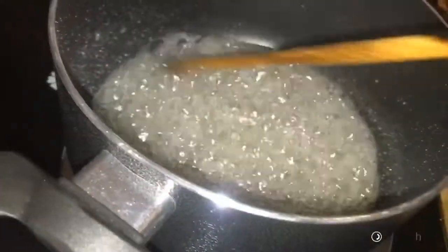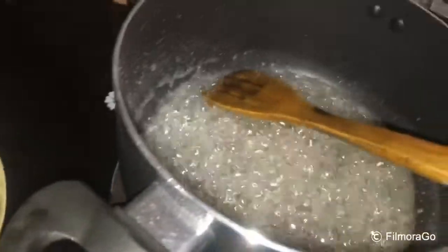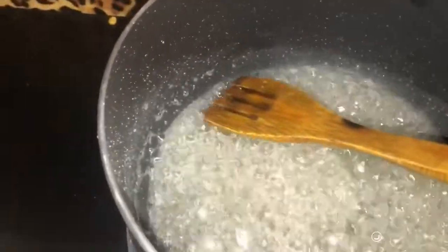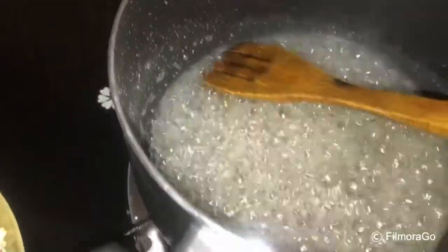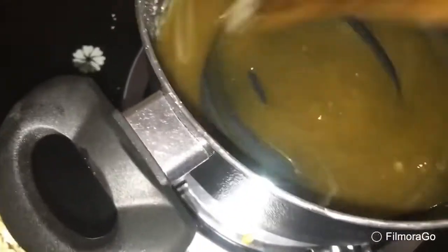The popcorn is big and has been cooking for a while. When it's like a cake, we're in a pan. Now, we put a little brown color in the medium.